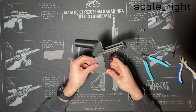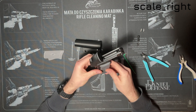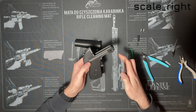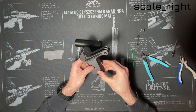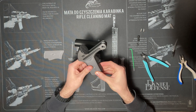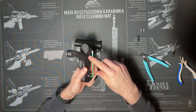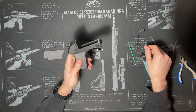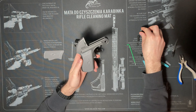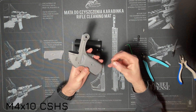Take the right scale and align it with the holes in the frame. Make sure that the trigger pin is pushed all the way in. Tighten the screw a few more turns — the screw cap should stick out of the frame about 1mm. Align the holes again and fix the scale in place using an M4 by 10mm countersunk head screw.